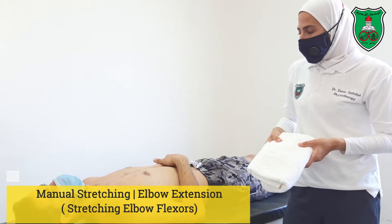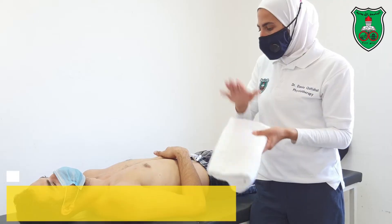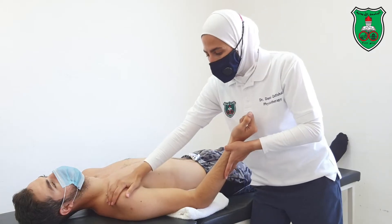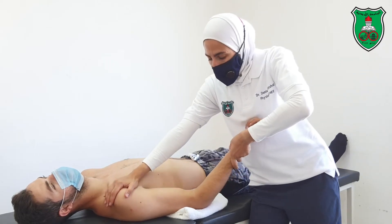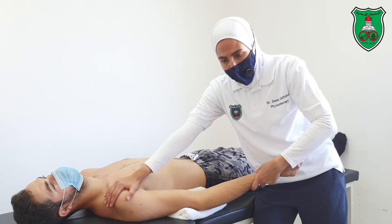This is a manual technique to increase elbow extension. With the patient in the supine position, place a towel under the elbow to stabilize the scapula. Hold the distal aspect of the forearm, making sure to support the wrist and hand. Now extend the elbow through the available range until the point of restriction, slightly beyond, and hold for 15 seconds.